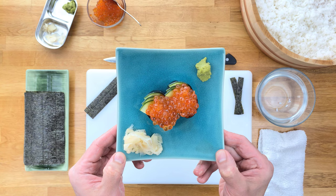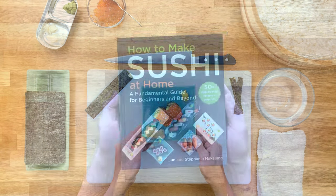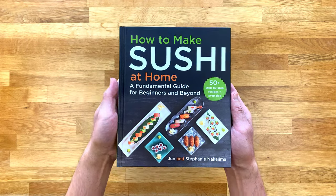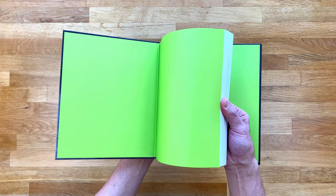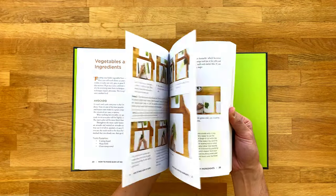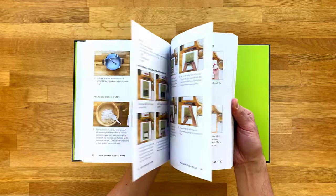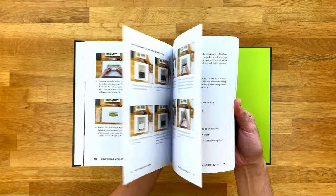If you're finding my content helpful on your sushi making journey, definitely check out my book, How to Make Sushi at Home: A Fundamental Guide for Beginners and Beyond. It's packed with recipes and step-by-step instructions on basically everything sushi-related, so whether you're an aspiring sushi chef or a home cook that wants to start learning how to make sushi, this book is for you. I'll leave links in the description below for those that are interested.